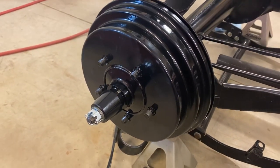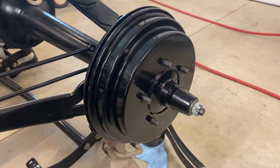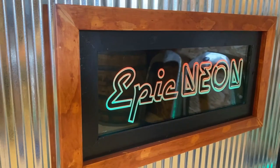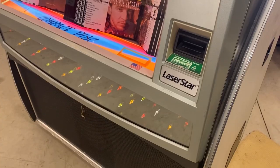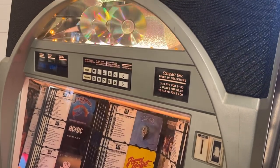With the new cast iron drums and hubs on the car, we're confident that we've set a strong foundation on the back end of the car that will provide us with many miles of reliable performance. Join us next time as we finish up our work on the rear end of the car and continue our journey to restore this 1930 Ford Model A on the next episode of Epic Restorations.